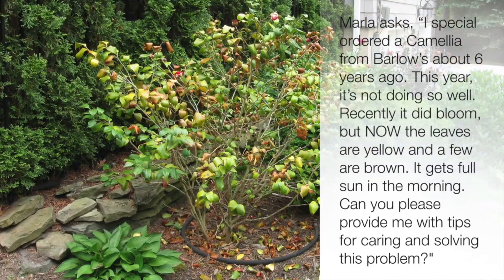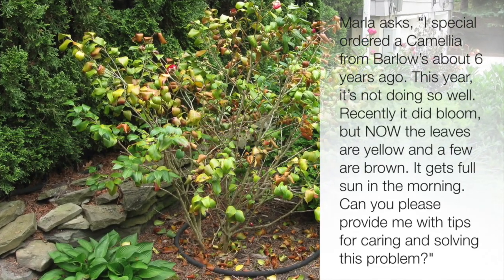I ordered a camellia from Barlow's about six years ago. This year it's not doing so well. Recently it did bloom, but now the leaves are yellow and a few are brown. It gets full sun in the morning. Take a look at this photo here she sent me. Can you please provide me with tips for caring and solving this problem?